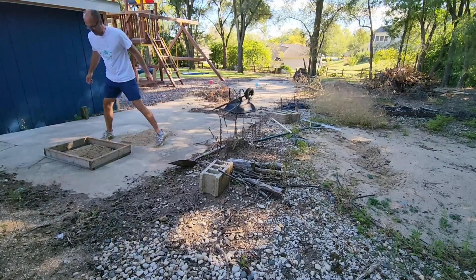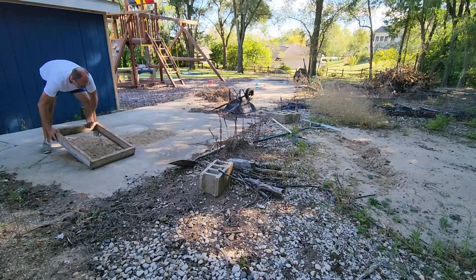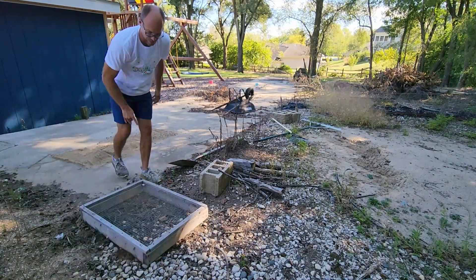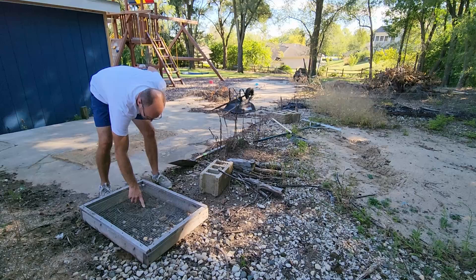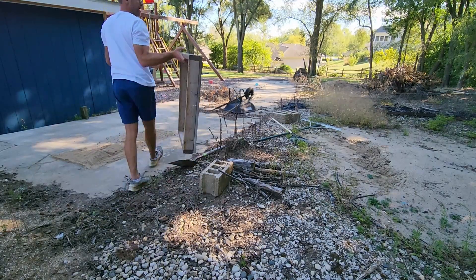I'm fortunate enough in my area to have access to a golf course supplier. I'm working with a USGA spec sand, which I'm very blessed to have access to without a whole lot of additional effort or expense.